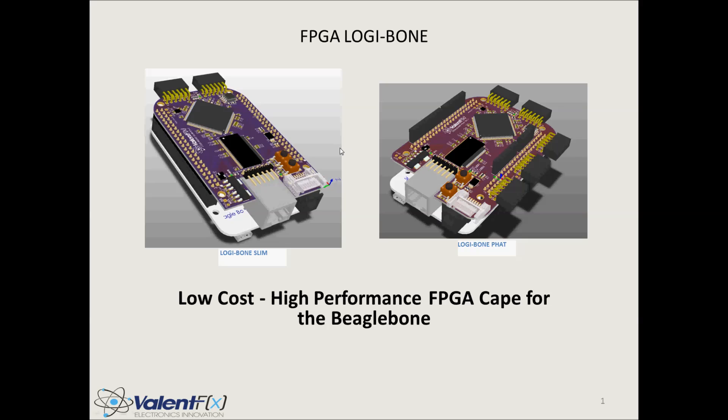As you can see, I've got a quick preview of two different designs, essentially the same hardware configuration with a bit more expansion, but we'll talk about that in just a minute. What I want to do is give you a quick presentation — hopefully not bore you to death — and then show you the Logibone in action.